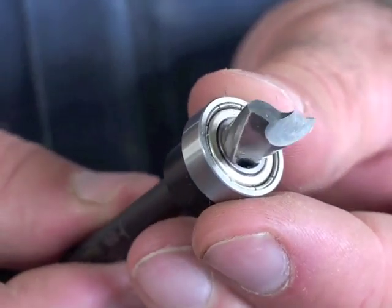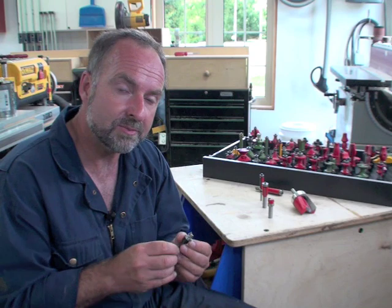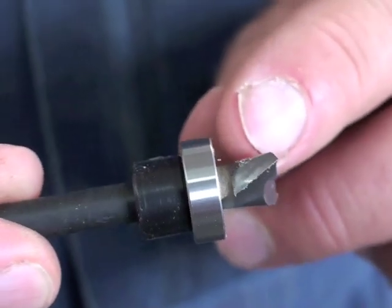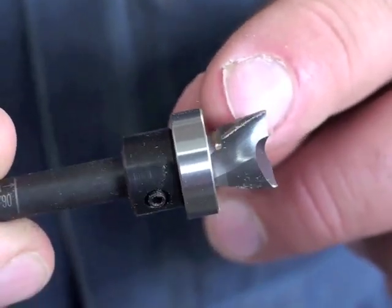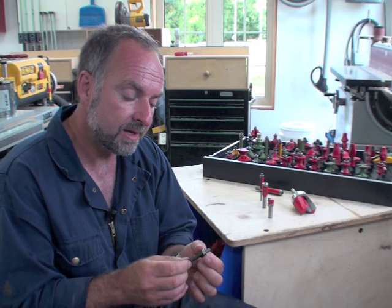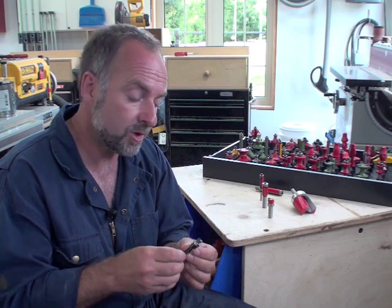There are other variations on the flush trim bit theme, like this little bit here — it's entirely carbide. It doesn't just have carbide cutters; the whole cutting tip is carbide. The cutting edges are sharply angled to create a downward shearing action that cuts very smoothly through veneered plywood, and the bearing is also on the shaft. This bit is perfect for milling dados and rabbets following patterns or jigs when making bookshelves, cabinets, or any projects with a groove in the middle or along the edge of a large part.